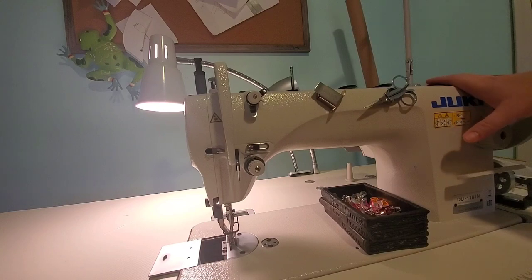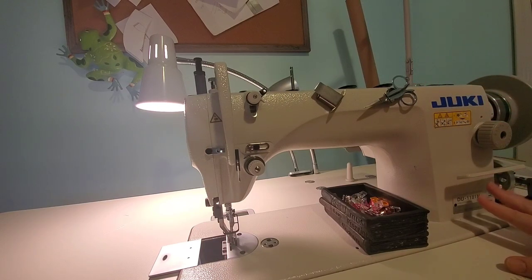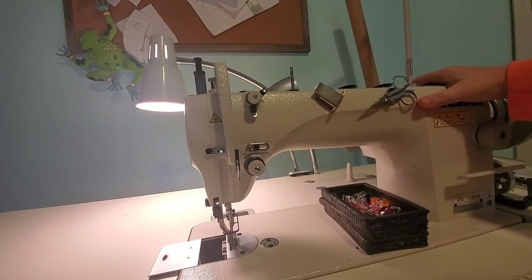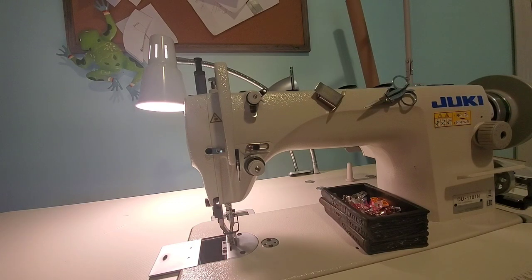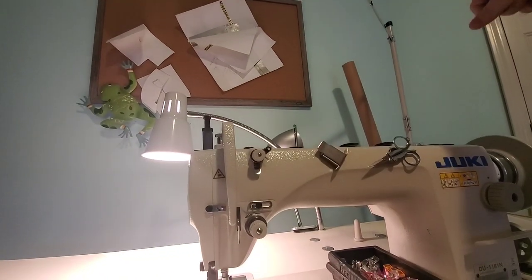The machine comes with the table and the head with the motor — at least that's how my setup came. On Amazon I believe they sell just the head with the motor without the table, and they also sell the whole setup. This stand right here is your thread stand where the thread comes through.